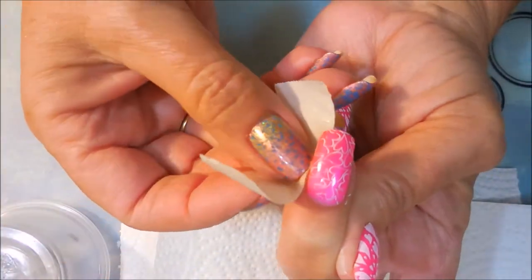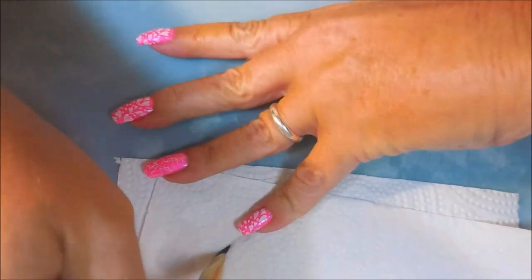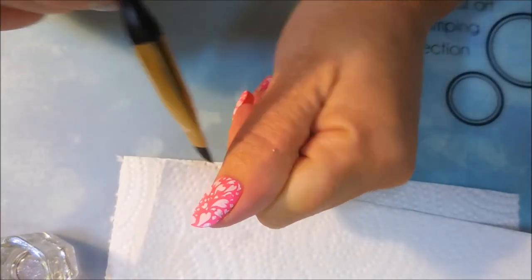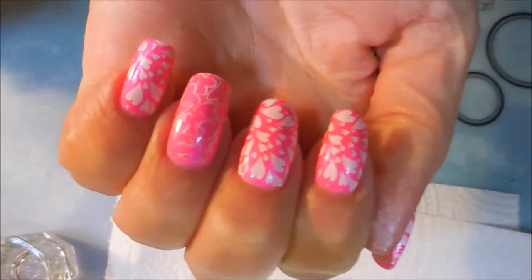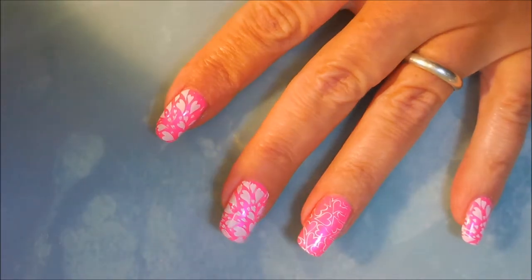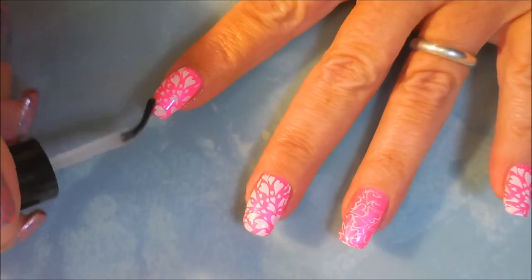We're going to do a little bit of clean up with some tape, and this came up just great with the tape. But I am going to go in with my little Sonia Kuschak's Tools number 27 brush and some acetone and just do a little bit of clean up — just straighten it up a little bit. And now I'm going to top this off with some Posh Top Coat and seal it all in. Get that stamping all nice and sealed in. Capping my ends.